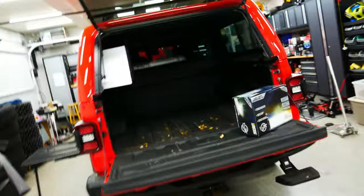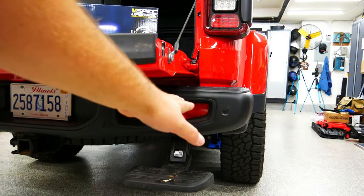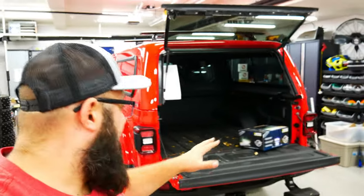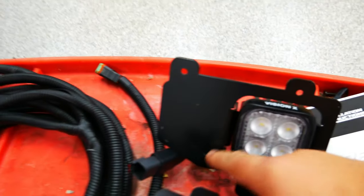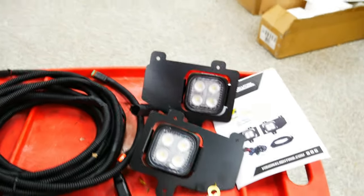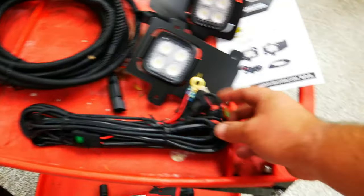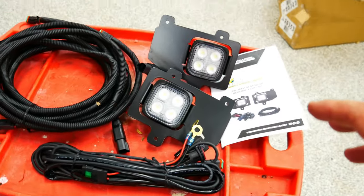Today we are going to be installing the Vision X rear floodlights. You remove the reflector and then you'll have some floodlights back there. It looks like an easy install. Here's what the kit includes: it includes the two lights — this one's a little scratched up, unfortunately. It's got the wiring harness to take it all the way back to the front. And it comes with a switch kit harness if you want to use the included switch. I luckily have the auxiliary switch that comes with the car, so I'm going to tap into that instead.